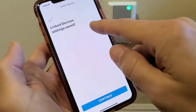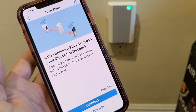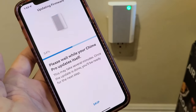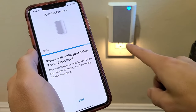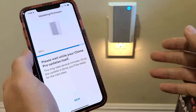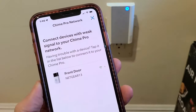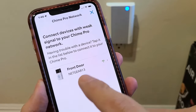Link devices — settings saved. I'm going to tap on continue. Let's connect a Ring device to your Chime Pro network — tap on continue. Waiting for the update to complete. The nightlight just turned on, which is one of the differences between the regular Chime versus this new Chime Pro. It just said complete. Now it says connect devices with weak signal to your Chime Pro network.